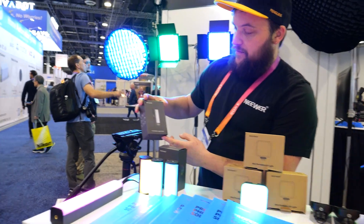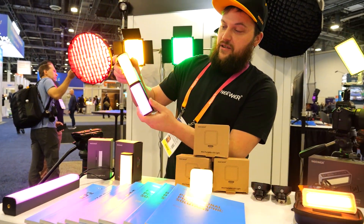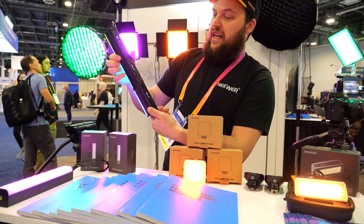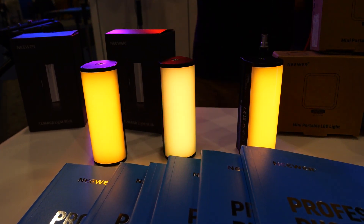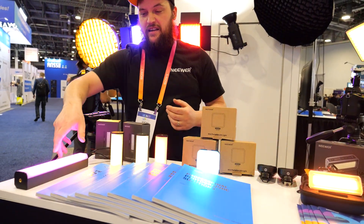Here we have the little TL-96 RGB light strip. These ones are magnetic — you can stack them up. They're also fully manual but they have the same features as the CB-61 we just talked about. These ones are nice because you can make huge light walls. They're fun for streaming — you can add little effects to the side.